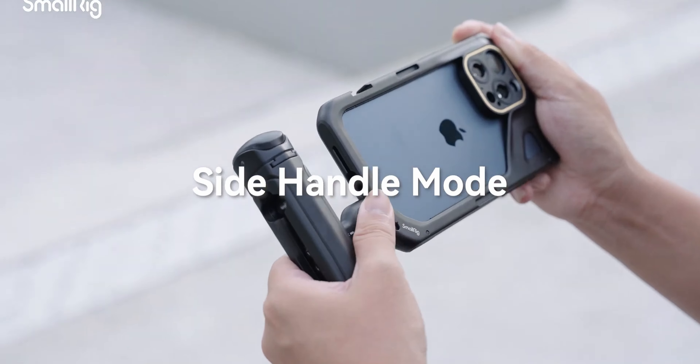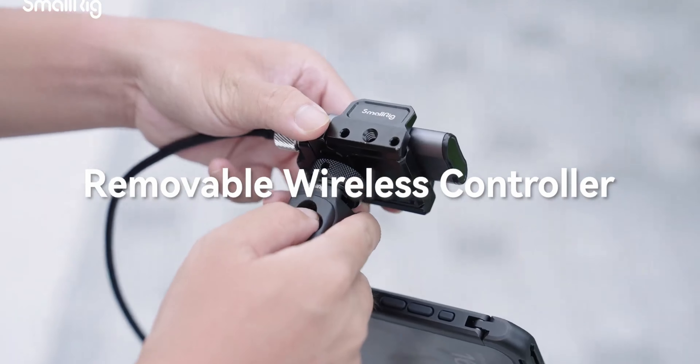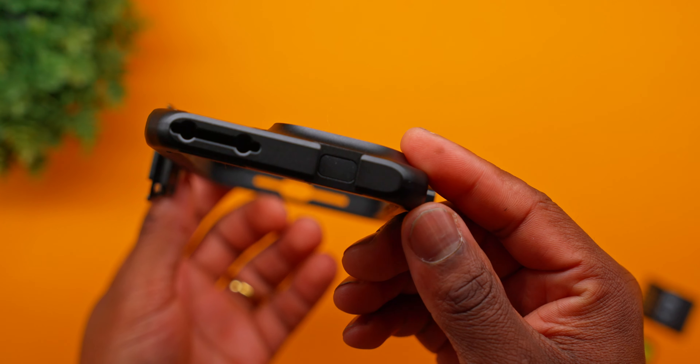They also have this new ecosystem going on with this. So if you wanted to add a handle or add different accessories to this cage that you can quick release really easily, you do have that functionality as well, because you have mounting holes all around the side of the cage — which brings me to the top of the cage.